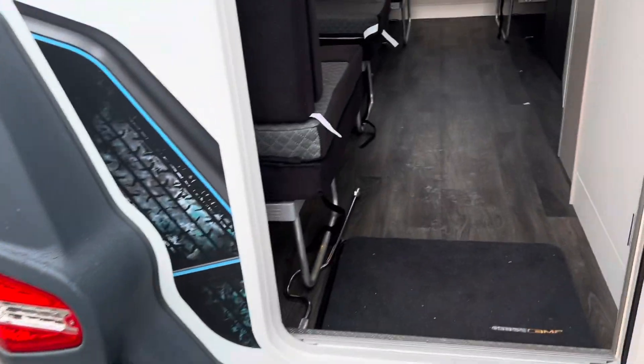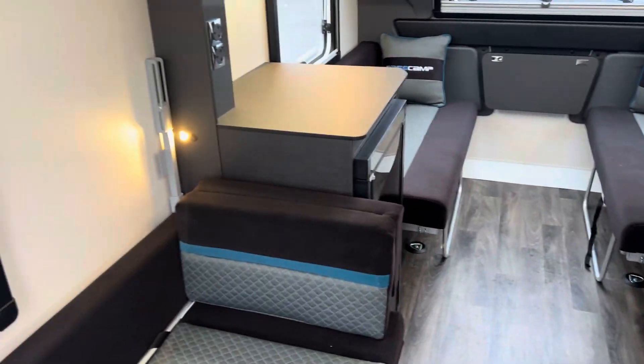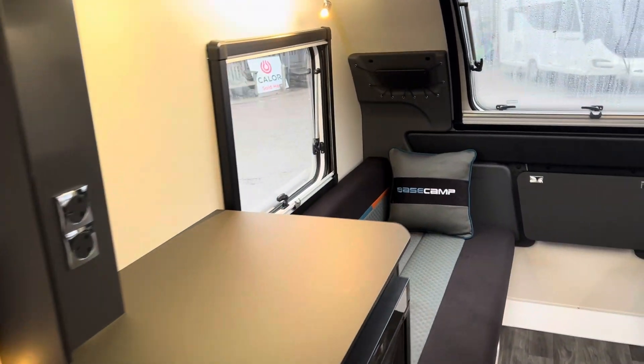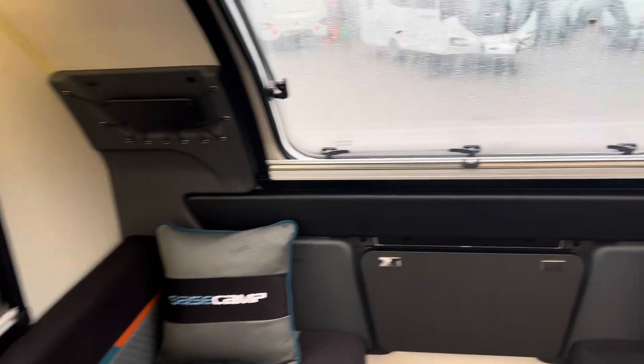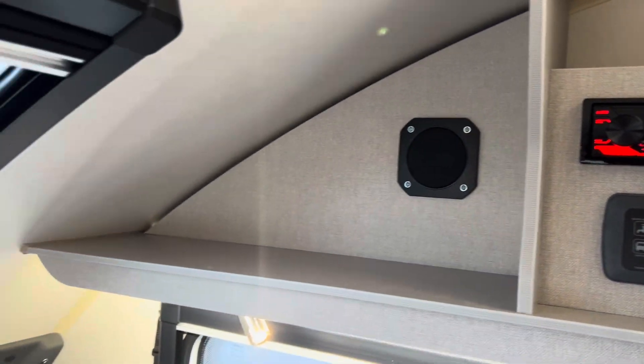Let's pop our heads inside. As we walk in, we can hear a little bit of music because now we have a radio CD player that has just been put above the whale unit with integrated speakers.